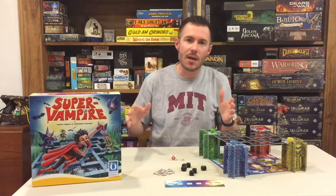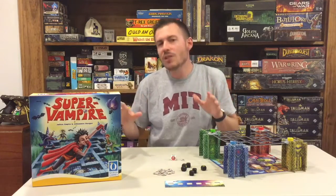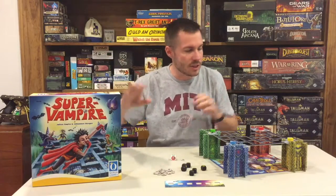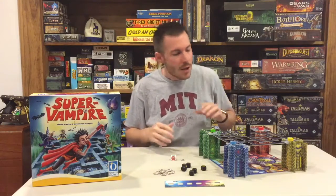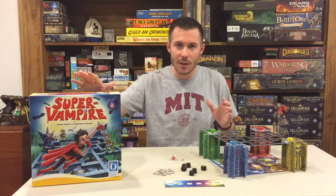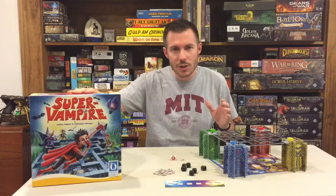You're able to play this game most of the time faster than even 20 minutes. I would say 20 minutes is probably on the side of having 4 players. We've played this probably about 10 times since we got it recently — we picked this up at Origins.